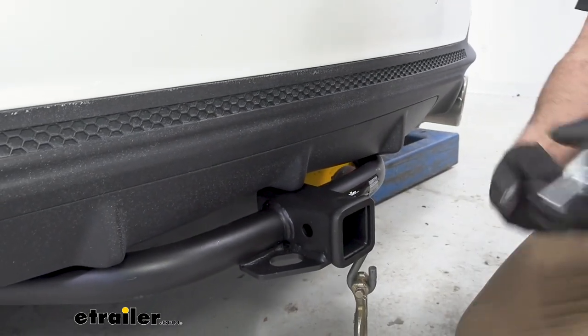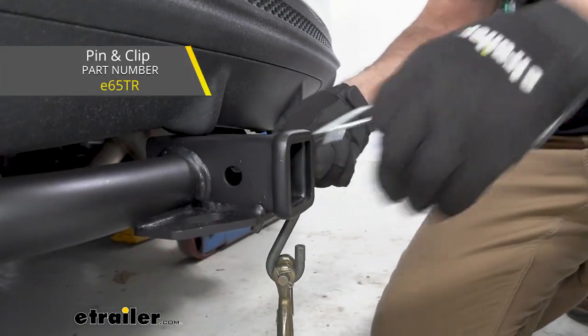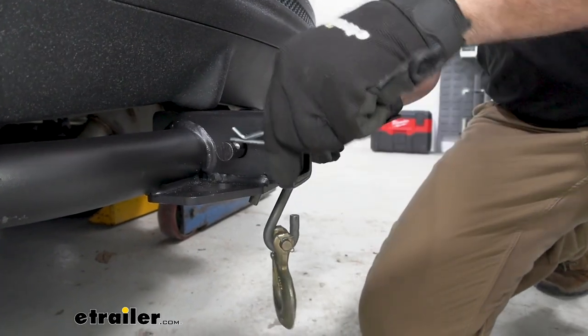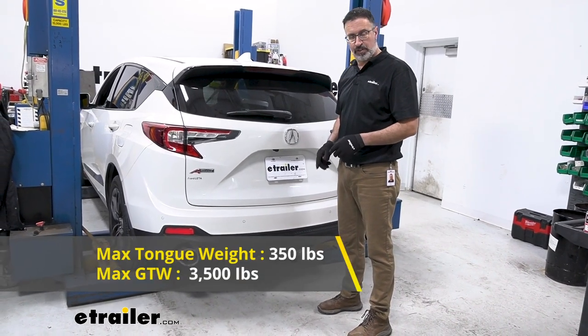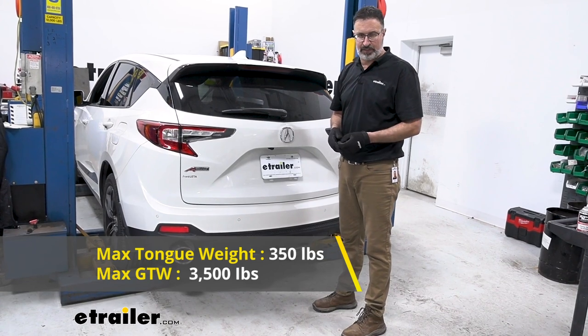It has a 5-inch opening that'll accept your pin, and these pins are not included, but if you have a bike rack or a cargo carrier, they usually are included with those accessories. Some of the specifications as far as weight ratings: it has a 350-pound tongue weight rating — that's the pressure pushing down — and it can tow up to a 3,500-pound trailer.